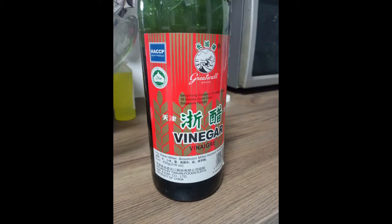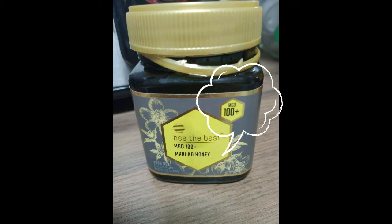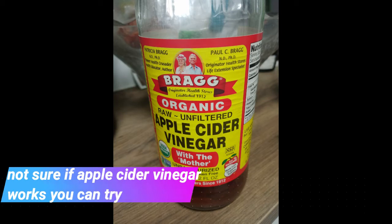I used Chinese vinegar here, but the one the nanny uses — Shanxi Chen Cu, a very aged vinegar — should be even better. For the honey, the most important thing is that it should have MGO numbers indicating quality. I'm not sure whether apple cider vinegar will work, but you can try.